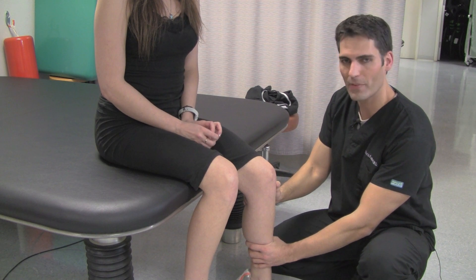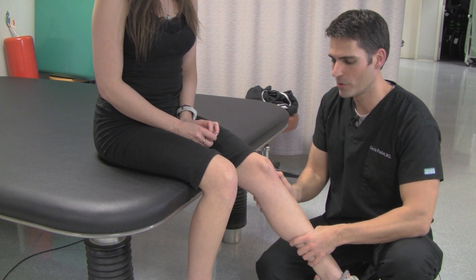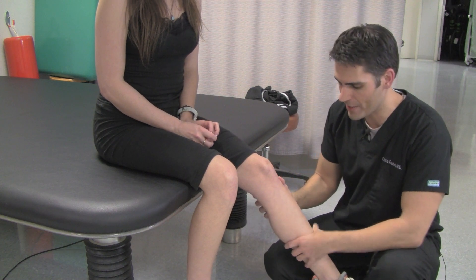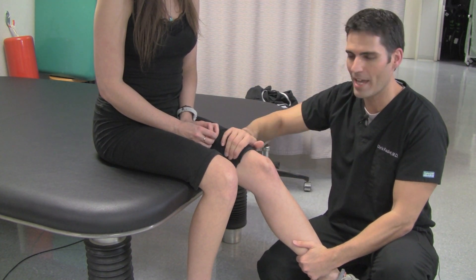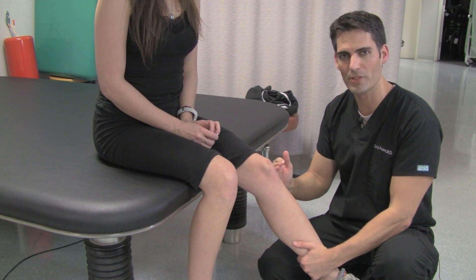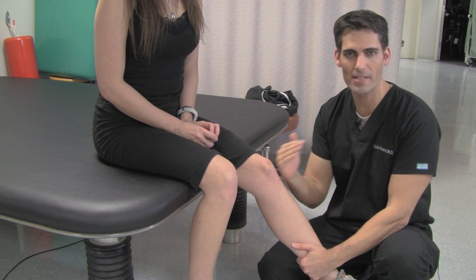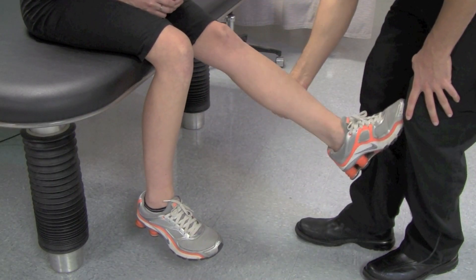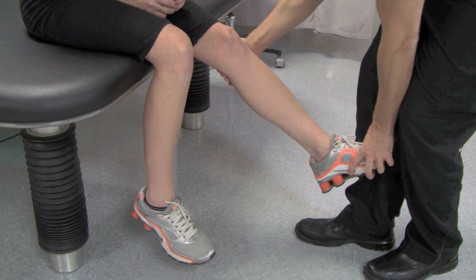You would want the patient to go from 90 degrees to a 20 to 30 degree amount of knee flexion. You really need to stabilize the bottom of the knee and the femur so that you can try to bring the proximal tibia anteriorly — you're stressing that ACL. Bring the knee into 20 to 30 degrees of flexion.